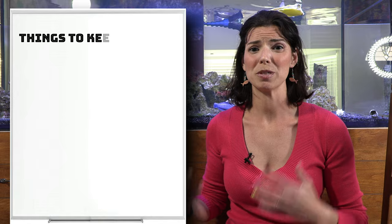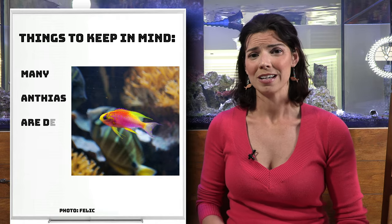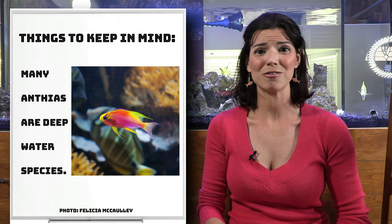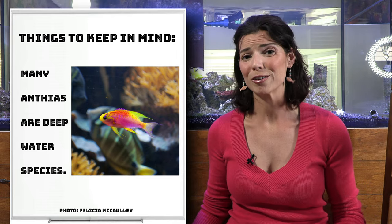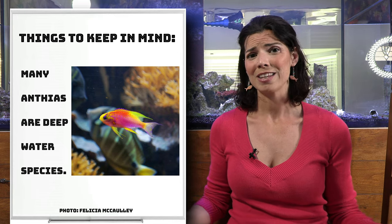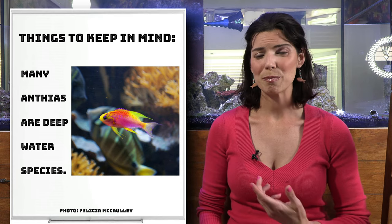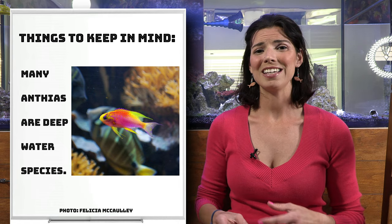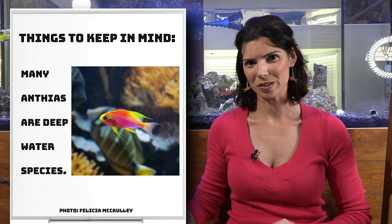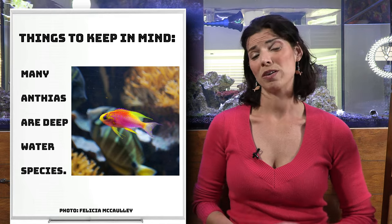Anthias are one of those species that aren't necessarily the best type of fish geared towards aquariums. The reason for that is a lot of these different species are found in the wild in relatively deep waters — beyond 65 feet of depth and all the way down to 500 feet. We can replicate many environments, but creating the pressure that goes along with depth is something we still have a ways to go. So when I say some of these species are tricky and finicky and hard to keep, that's one of the reasons why.